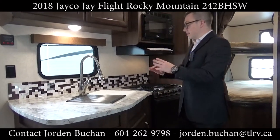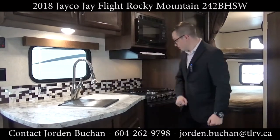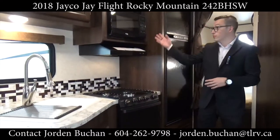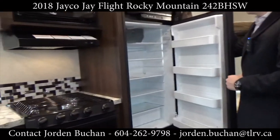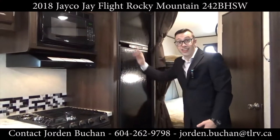We are in the kitchen, so you do have your sink cover with your dish drying rack, a backsplash that is not just a sticker, a three-burner stovetop and the oven below it. Of course right above you have the microwave, and right beside that you have the 8 cubic foot fridge — tons of room in there and in the freezer as well.